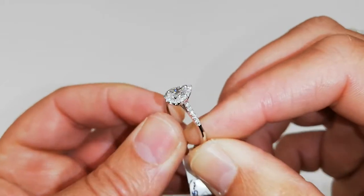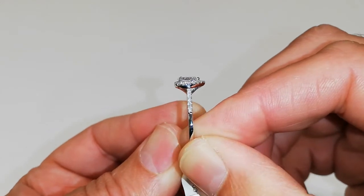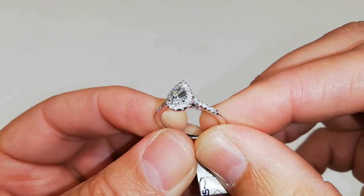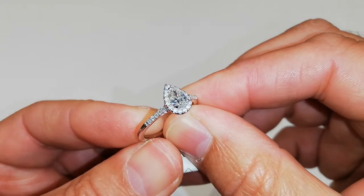What's also really good about this is you can put it up really close against other rings, whether it be an eternity ring or wedding ring. We do a band set with diamonds that is the perfect match for this ring.